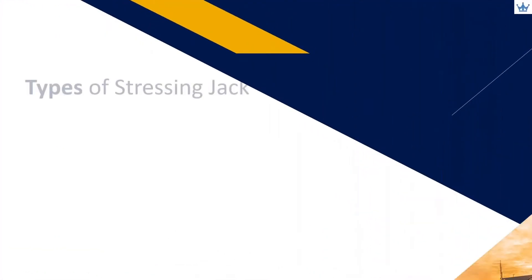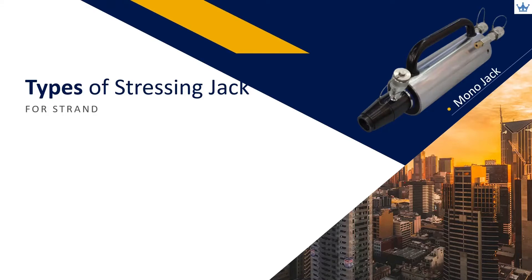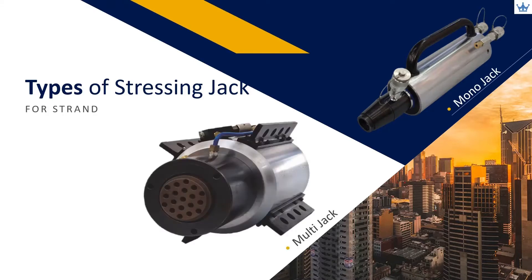Before we start checking on the stressing record, we will show you the types of hydraulic stressing jack used at site. There are two types of stressing jack, namely mono jack and multi-jack.